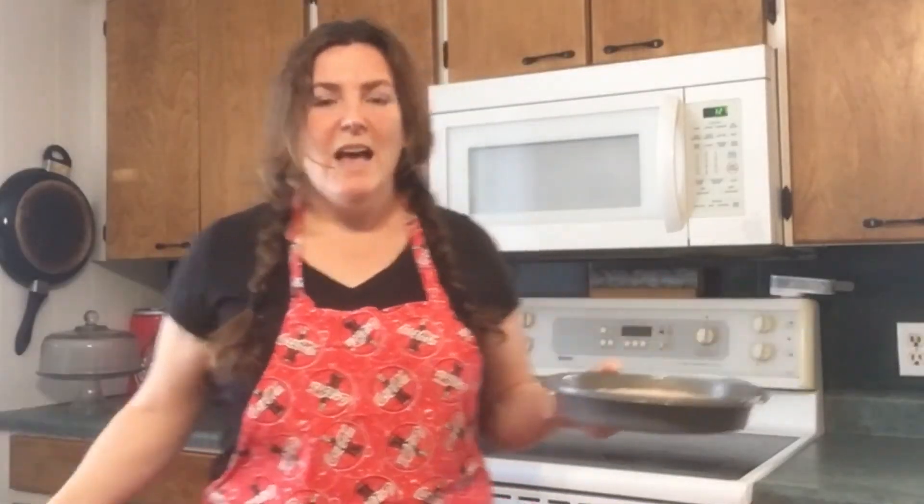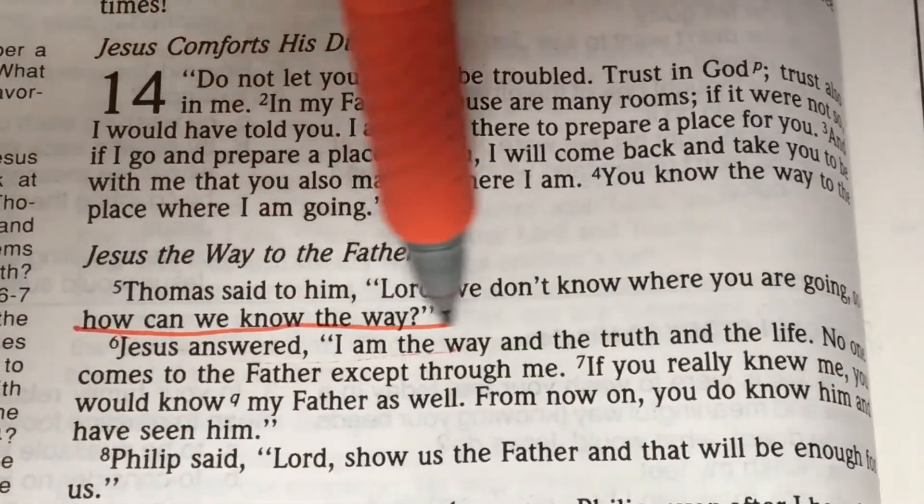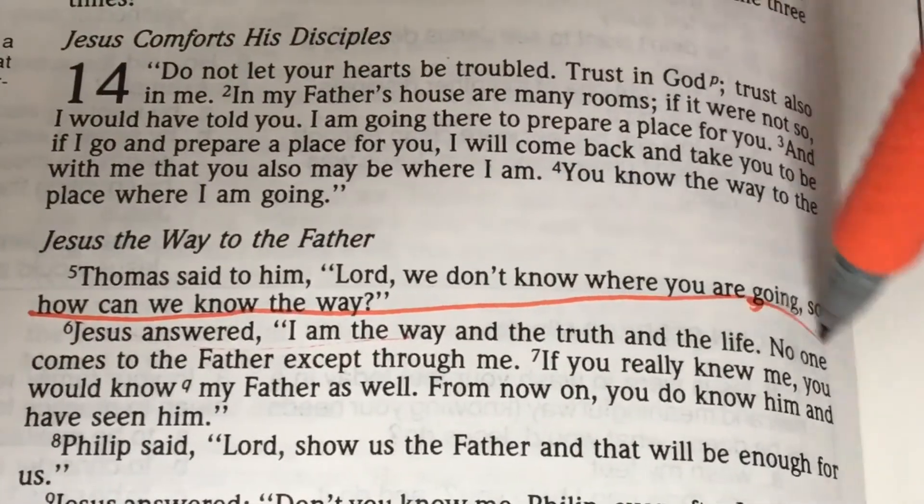We're going to put these cakes in the oven, and as they're cooking I'm going to talk to you for a little bit about substitutes. You know what there is absolutely no substitute for? There is no substitute for your relationship with God. For living your life with Jesus, there is no substitute. You have been designed to be in a relationship with God — we have all been created to have that connection with God, and the only way to do that is through Jesus. There is no substitute for Jesus.